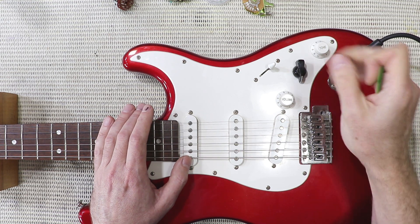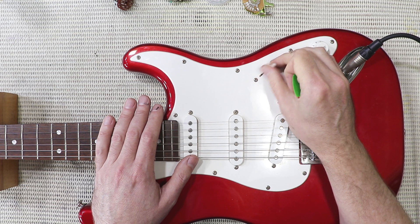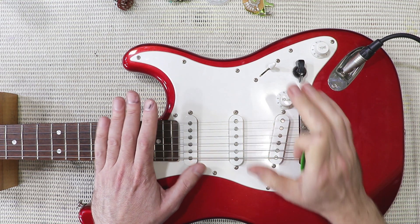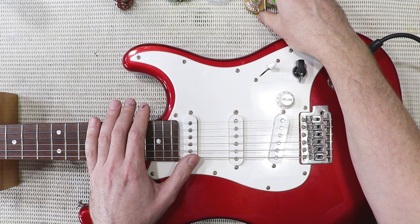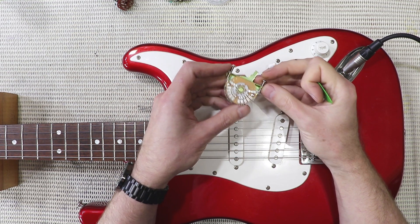The other day I plugged this guitar in to do some recording, and the five-way switch that's in it was playing up — a little bit scratchy, some positions a little bit intermittent. I hit it with some contact cleaner and it's behaving itself now, but I've decided to replace the switch, and I've ended up buying something kind of high quality. This is an Oak Grigsby Strat switch.